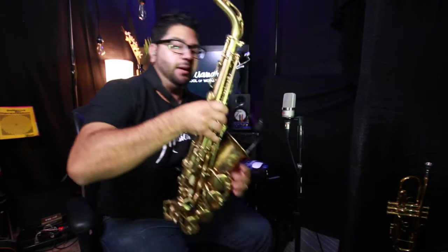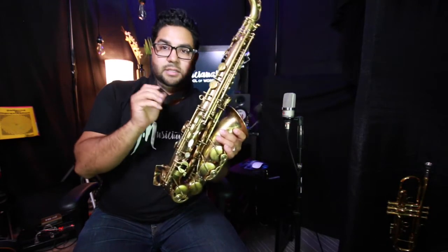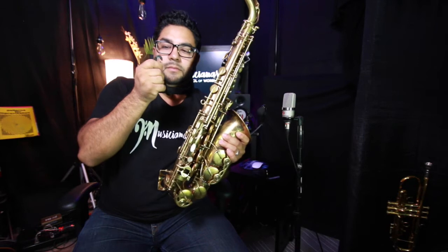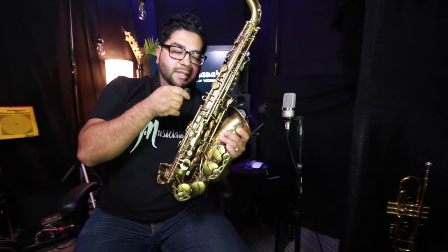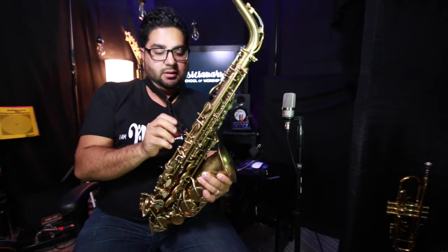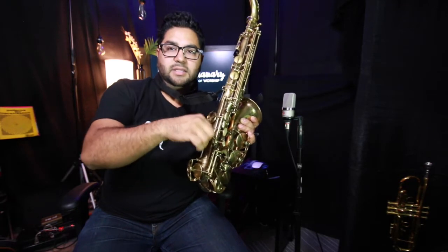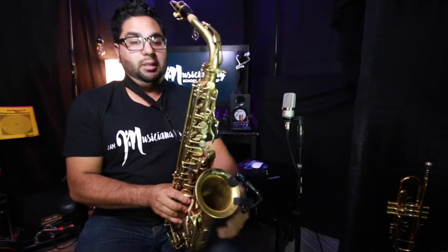This is your standard neck strap — place it over the neck. There are all kinds of different types; this one has an adjustment right here. I'm going to click it onto the ring. I like the ones that have a closed ring so the sax doesn't fall out. Now my right thumb can rest in the thumb rest, picking the sax up a little bit.